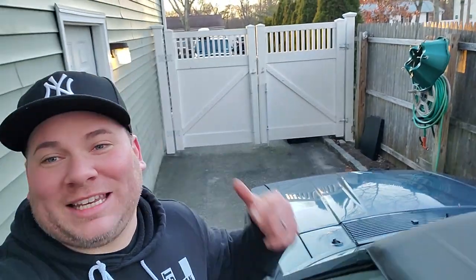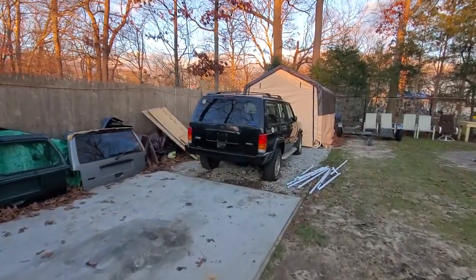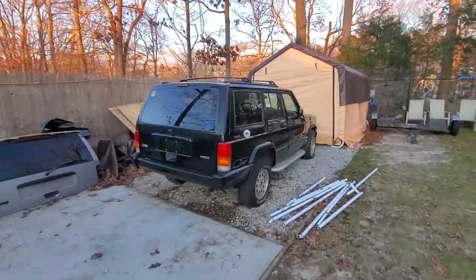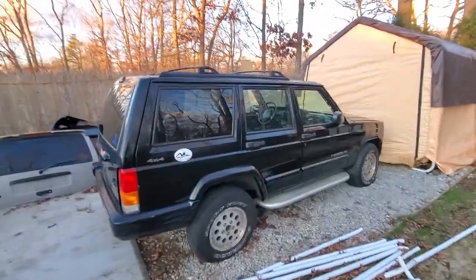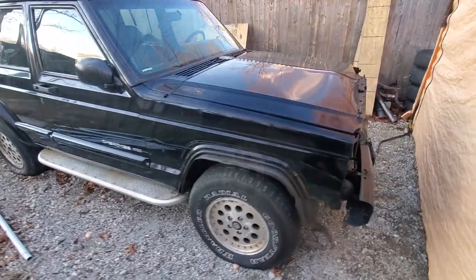So I've got a running XJ, a running ZJ, a running WJ, and a running XK all ready to go at the turn of a key. As we say bye-bye to the Mustang sitting out front, we're going to walk to the backyard and look at the vehicles that are in progress — starting with Project Wreck J, another XJ.